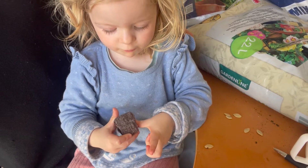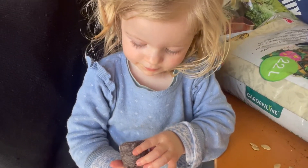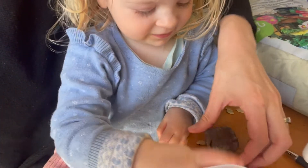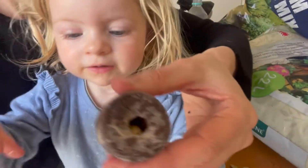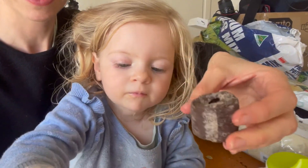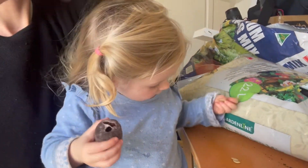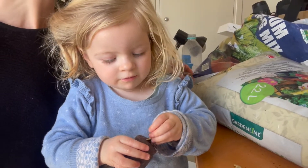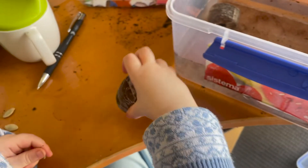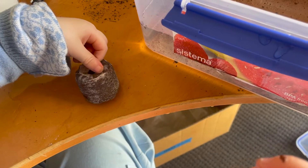It's so easy a two-year-old can do it. The seeds are in there — well done! We're going to put a seed in there too. Good girl, you did that!